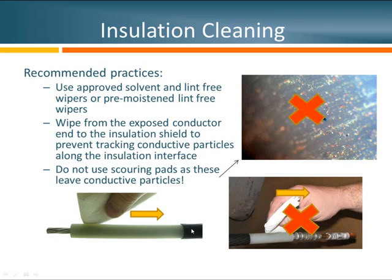Another thing I've seen in the field is the use of scouring pads — the types often used to clean dishes at home. We do not recommend using those either. First, they are much too coarse for the application. Second, you can see all the particles left behind in a microscopic view. Third, a lot of these particles can be metallic and therefore conductive, making your work with a lint-free wiper to clean them off much more challenging.